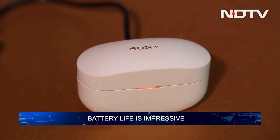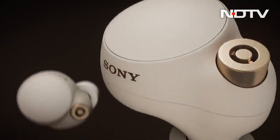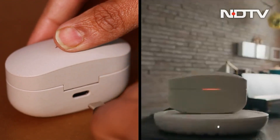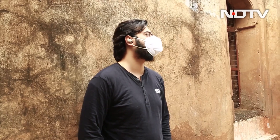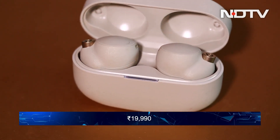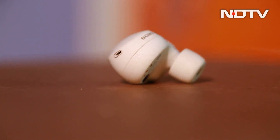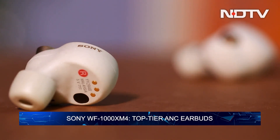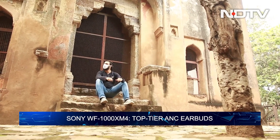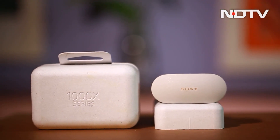Battery life is impressive as well. Sony claims up to 8 hours on a single charge with ANC, going up to 12 hours with ANC off. The charging case provides an additional 2 charges, so you can get up to a whole day's worth of music listening. At Rs.19,990, the WF-1000XM4s are pricey, but these earbuds back their price tag with truly immersive performance. With great battery life, excellent sound quality and powerful noise cancelling, the Sony WF-1000XM4 earbuds check all the boxes.